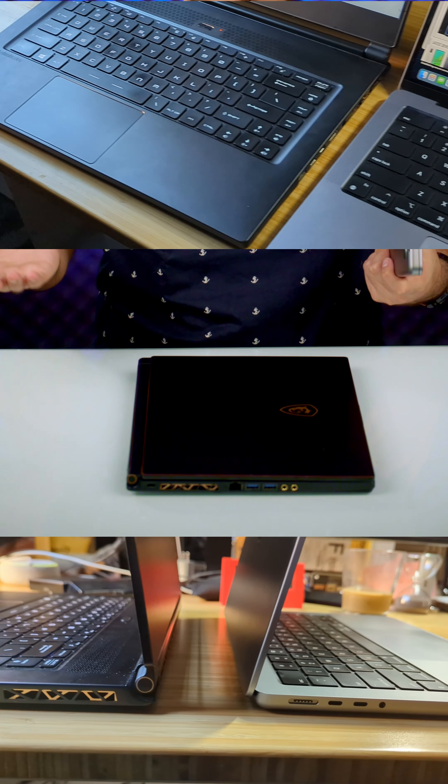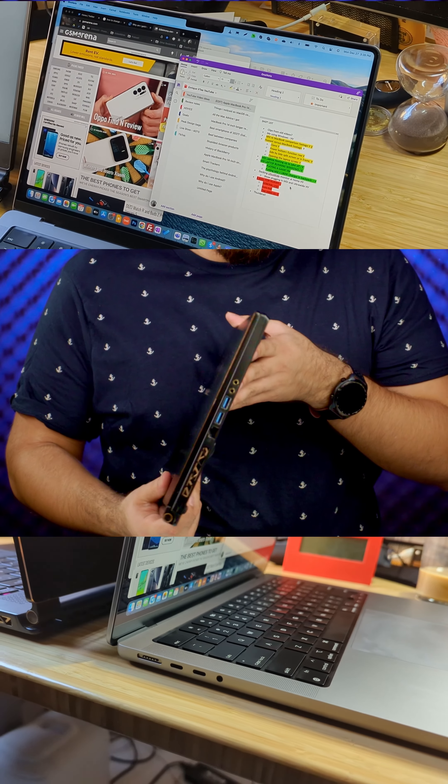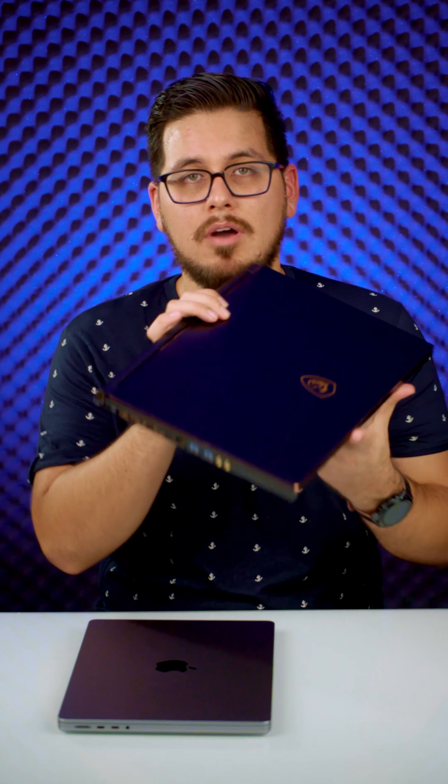I'll show you the side — some of the comparison views here. So this is how much smaller the 14 inch MacBook is gonna be. This is gonna replace basically my MSI — not replace totally. I'm not gonna get rid of it since I still play games on it. I like this computer a lot, but I'll explain why I am switching to a Mac.